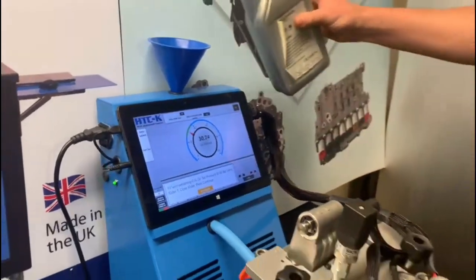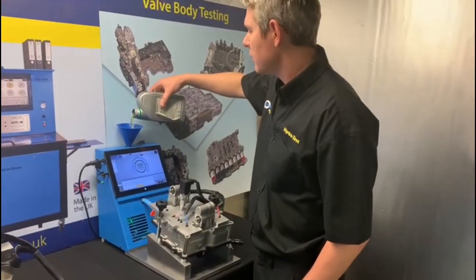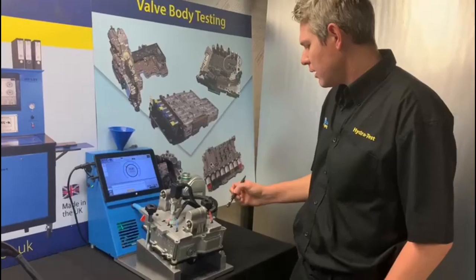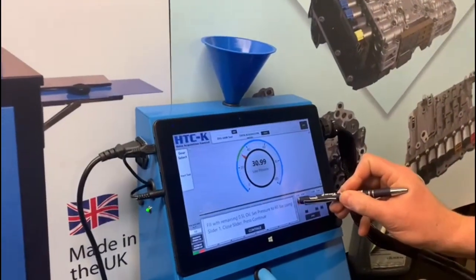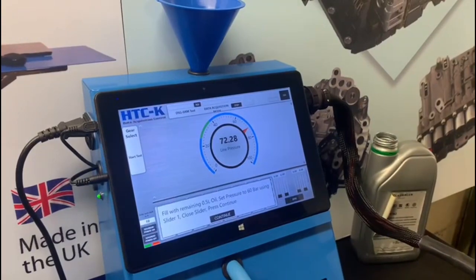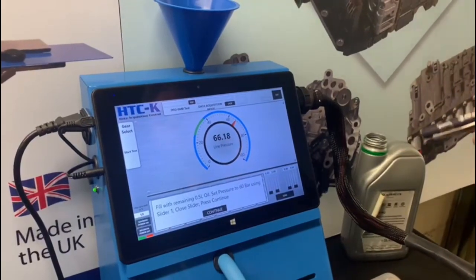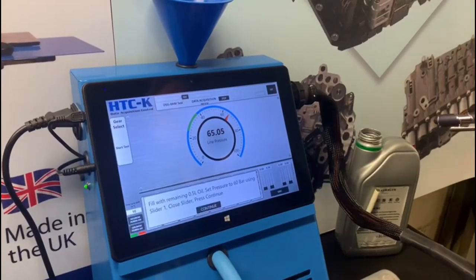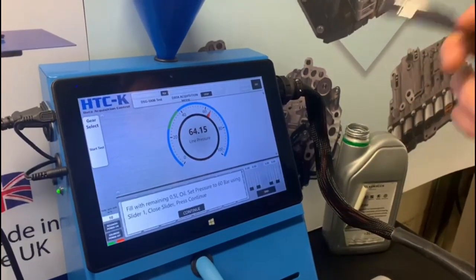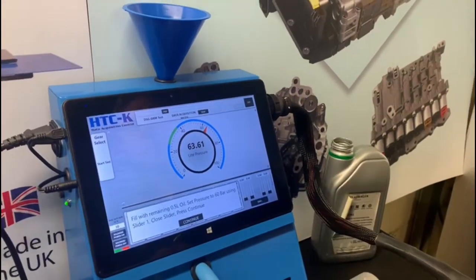At this stage we will top up our unit with the remaining fluid — the other half a liter. Pour that in through the funnel, straight through the breather into the system. Let that drain away a little bit. Now I've driven the pump — as that decays it takes us back to 60 bar. It's important that I get this right. We'll continue the test at 60 bar, and at the end of this test a graph on screen will allow us to monitor the results of line pressure. We're making sure the unit is sealed — no leaks, no cracks.